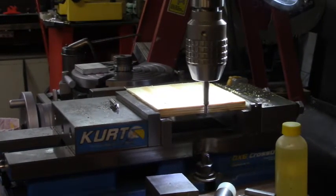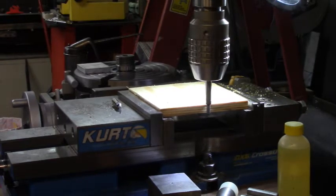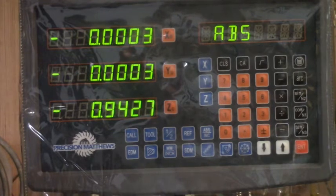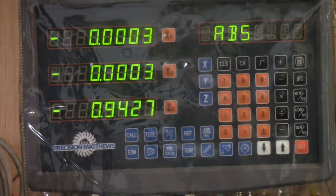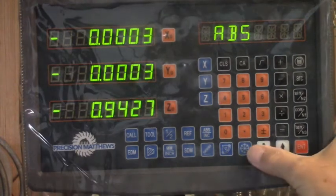Now we'll find the center of X the same exact way — I'm not going to do video on that because it's just making the same moves in the other direction. So we're going to drill a bolt hole circle. My manual refers to it as the PCD function. I don't know why — it shows you how to do radiuses and bolt hole circles, both in the PCD function. Here's a little picture: a bunch of bolt holes around a circle.